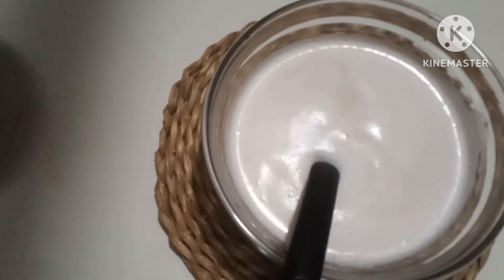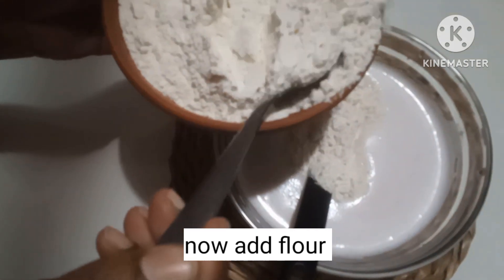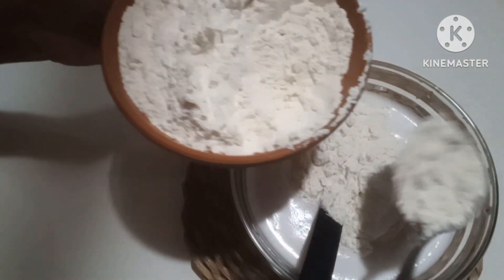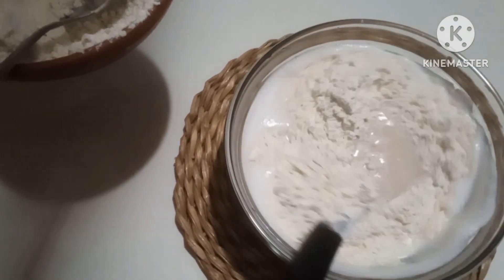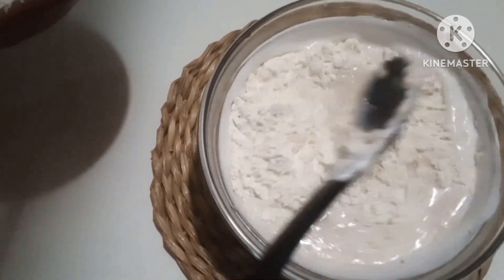We will see how the pot is going. We will put it in the pot and add as much as we can.